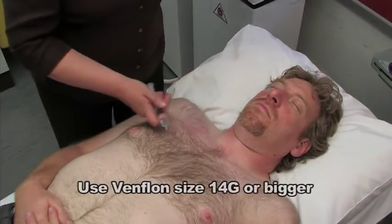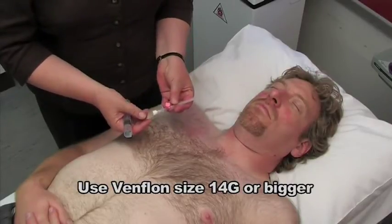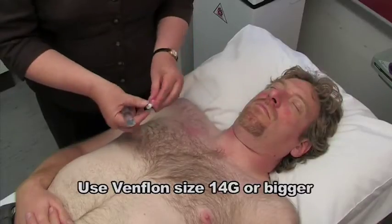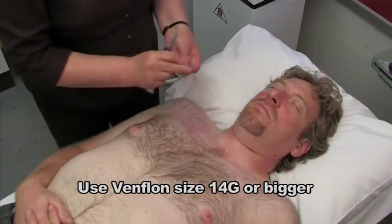Your equipment: a syringe with some water and an ordinary Venflon. The bigger the better. Remove both tops from the top of the Venflon.